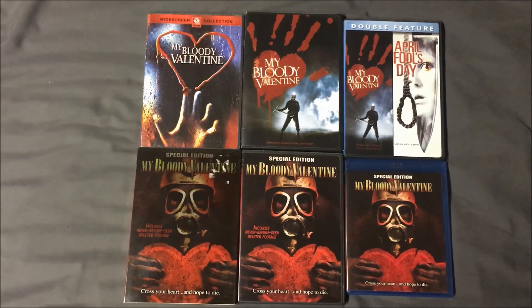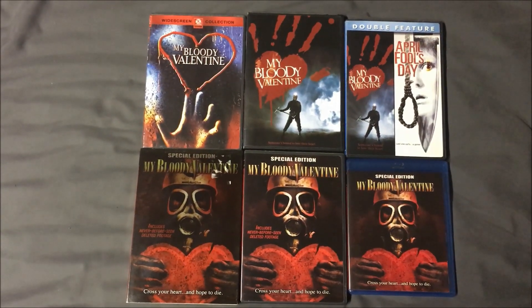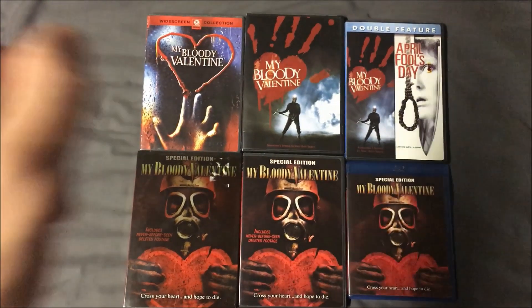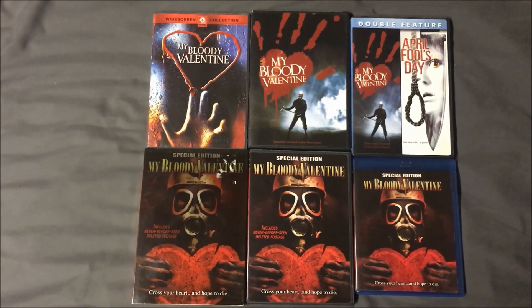Hey guys, the Horror Man back with another Cover Art Comparison video, and this is one I know my buddy Ted from the horror section is going to enjoy, because it's his all-time favorite slasher film, My Bloody Valentine. This is, of course, the original film, not the remake.